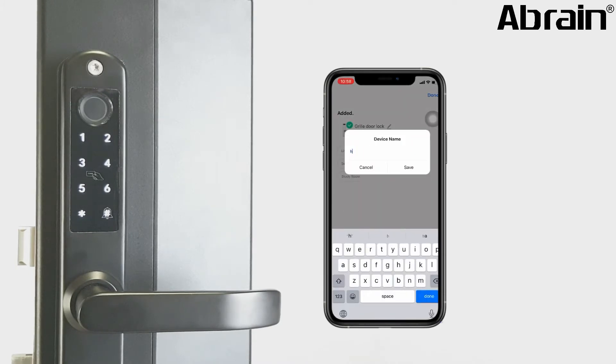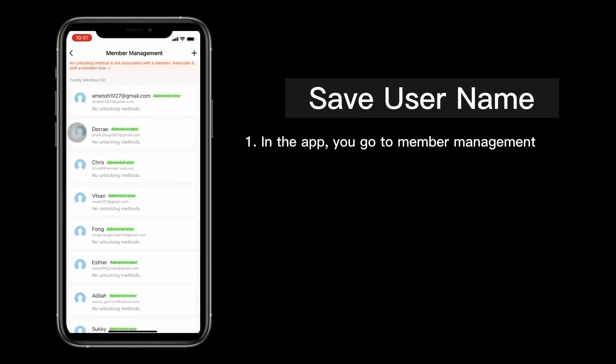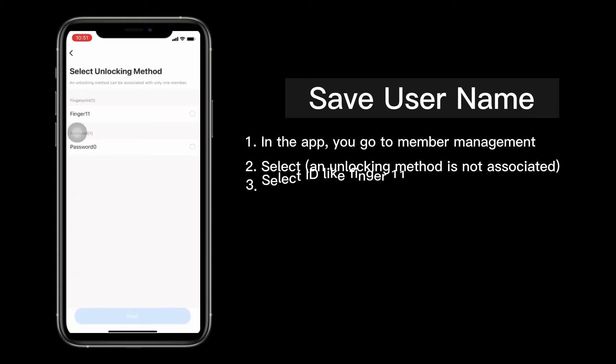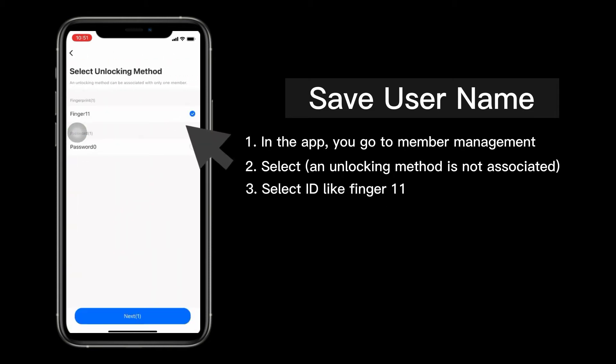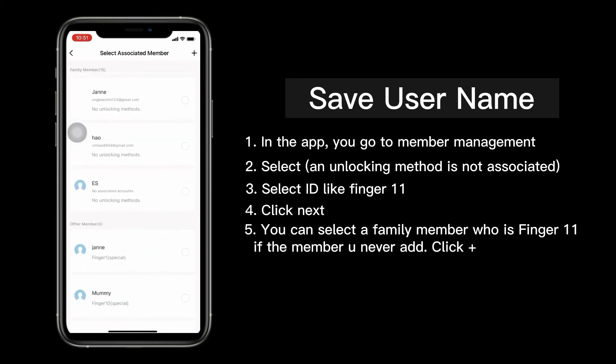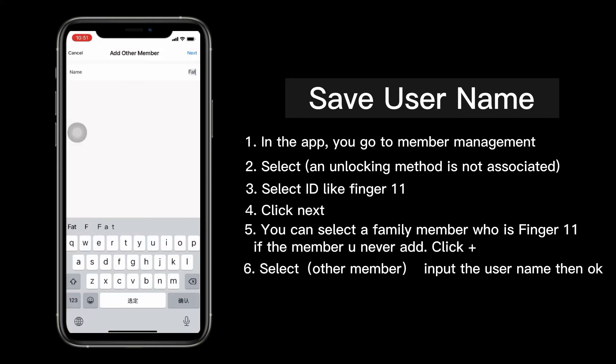After connecting, you can rename the smart lock. In the app, go to Member Management. Select an unlocking method, then select the ID such as finger11. Click next. You can select a family member who is finger11. If the member has not been added, click add, select other members, input the username, then click OK.